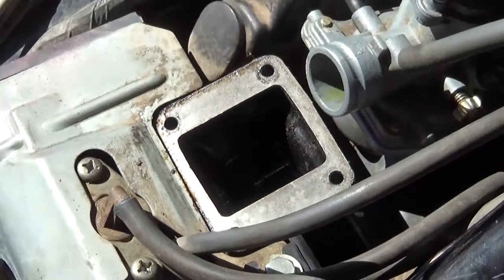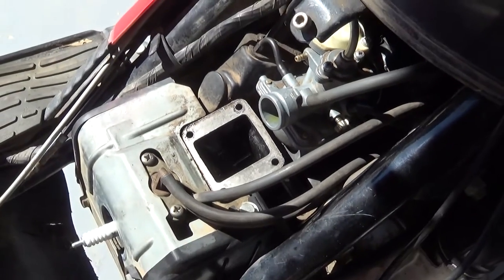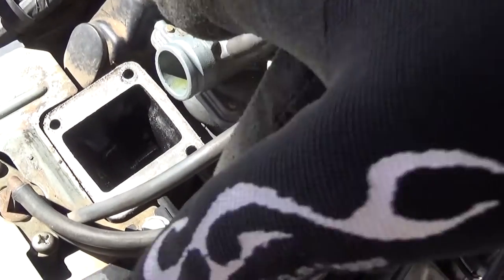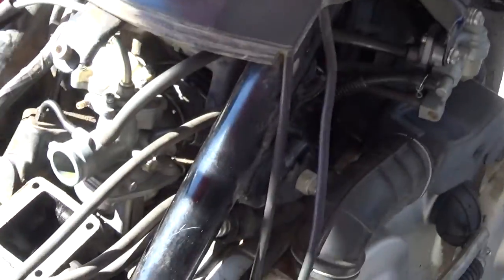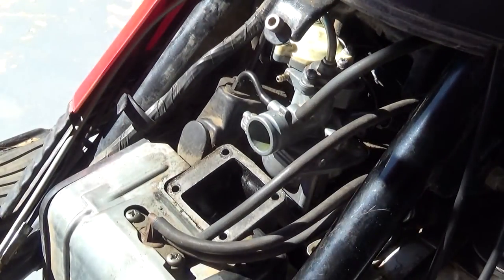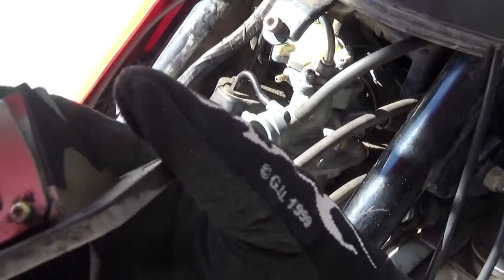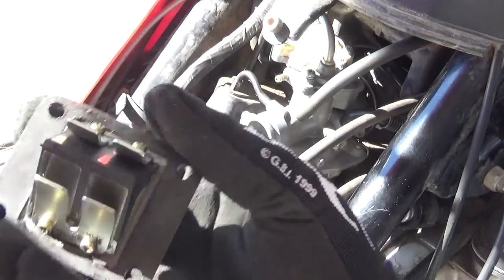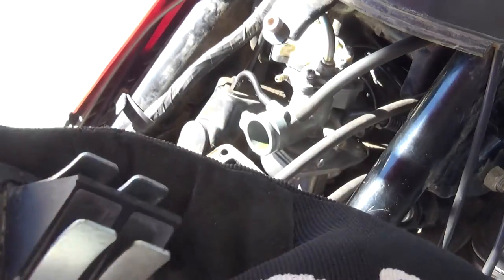I don't know — can you squirt starting fluid down in this while you're trying to start it? I have no idea, never done it before. And I don't have any starting fluid. Like I said in a previous video, I completely cleaned this out with carburetor cleaner — it was a little dirty but not that dirty.